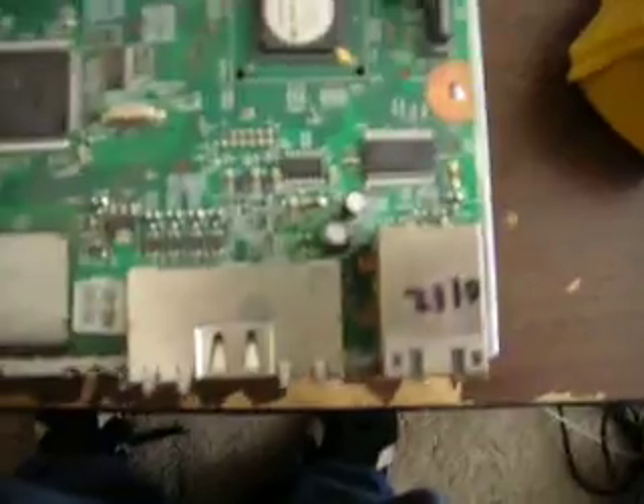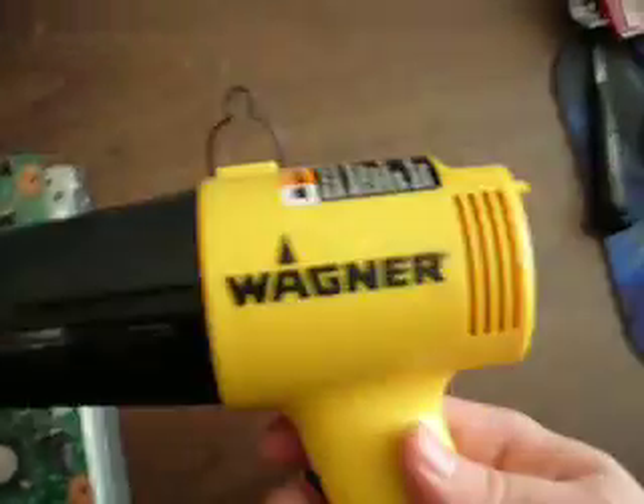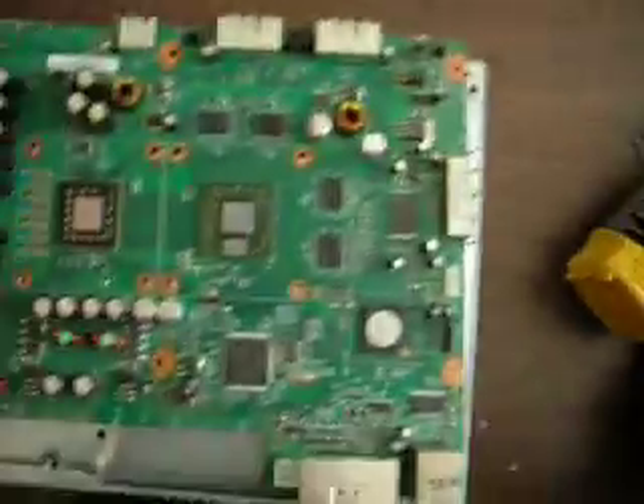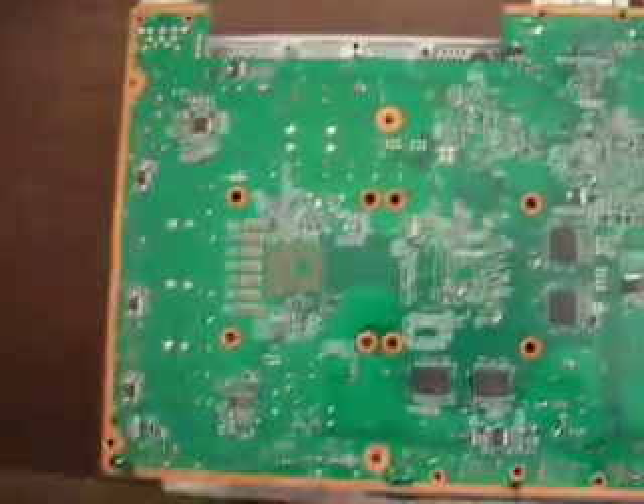I've got my motherboard here and it's got the same 0102. I've polished up the CPU and GPU so they look like mirrors. Basically what I'm going to be doing — I've got my Andy Wagner 1000 heat gun that I got from Walmart here for $20.